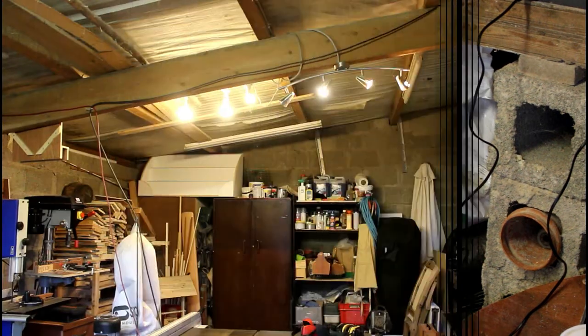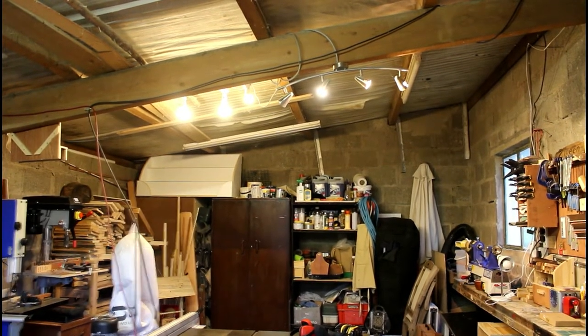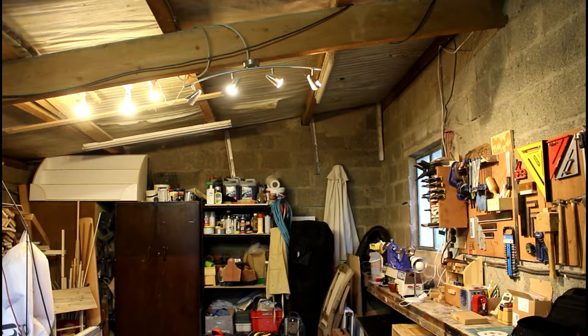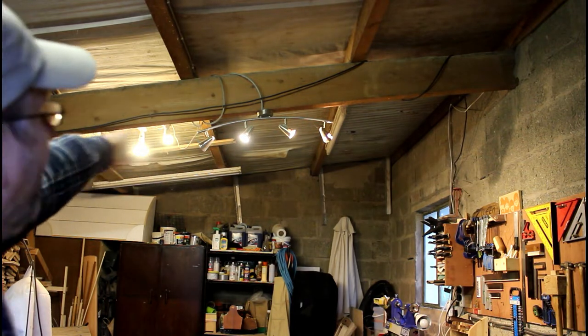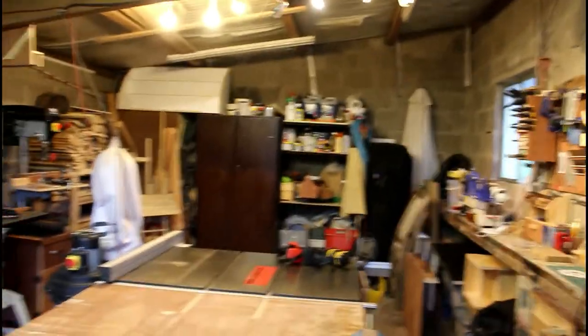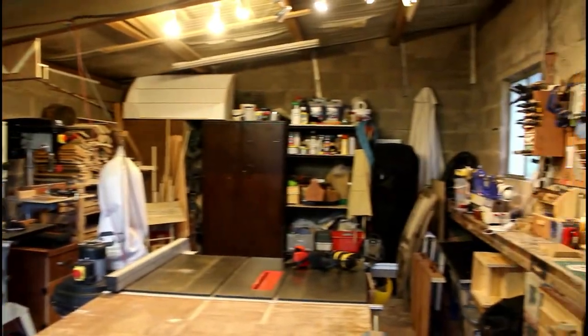My biggest pet peeve about this place is the lighting — it's terrible. I have two double three-foot fluorescent tubes but only one tube works, plus a bedroom light with four spotlights and three bulbs rigged up on an extension lead. My plan this year is to get three or four new electrical outlets on the ceiling for fluorescent tubes or LED strip lighting, and I'd love to paint the walls white. At the moment everything is grey brick so it's quite dark for filming with a lot of shadows.